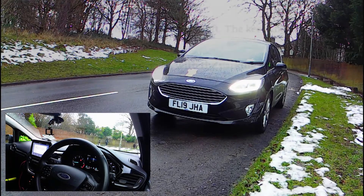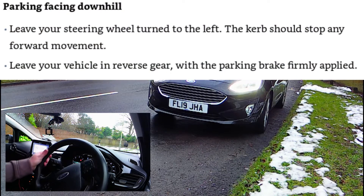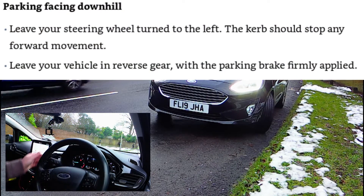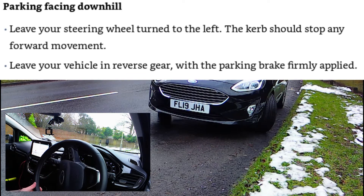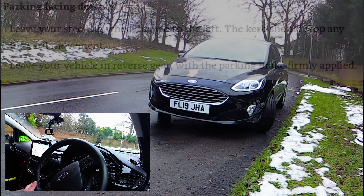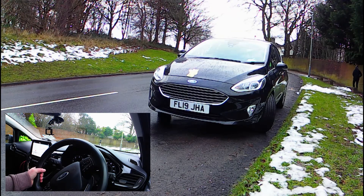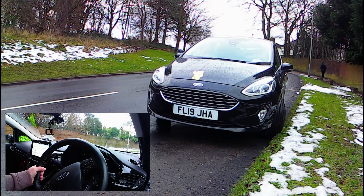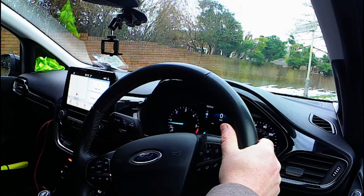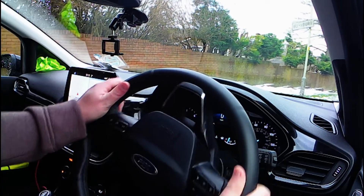In this example we are parked facing downhill. You'd therefore place your house brick in front of the wheel, and so you turn your steering wheel to the left to achieve the same with the kerb stone. Note that we are using the foot brake in this simulation for safety reasons, and as you move off you'll need to steer away from the kerb if your wheels are touching it.